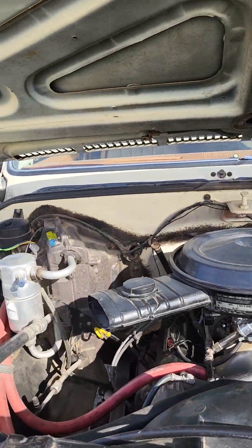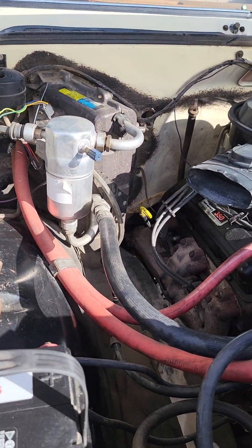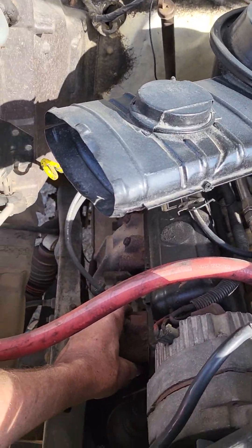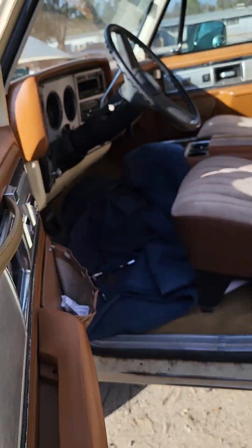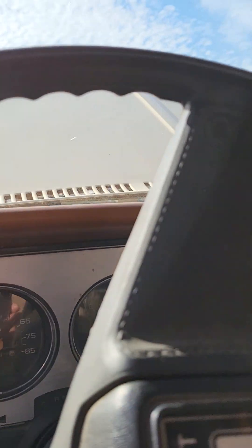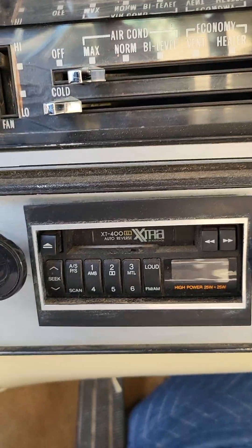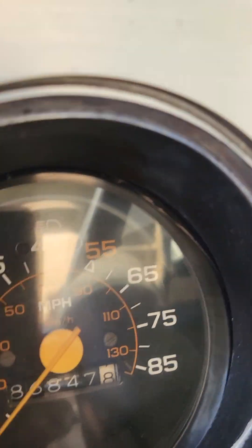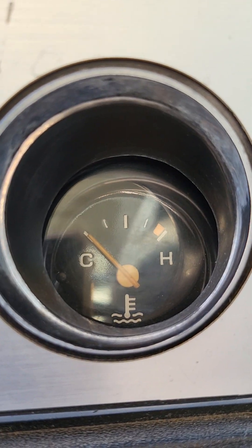Today's video is on our 1980 Blazer here on Bring a Trailer. We're going to be looking at our engine compartment, but first we'll do a cold start. The engine has not been started in a day — it's nice and cold. Just like that, it starts right up. The gas gauge works, air conditioning and heater work, radio does not. The speedometer works — that is the current and correct mileage. Oil pressure is really nice and high, voltage is working, temperature gauge works, and the clock doesn't work.